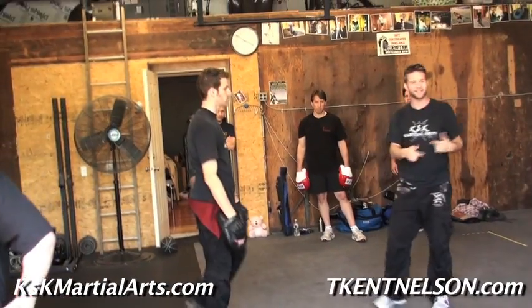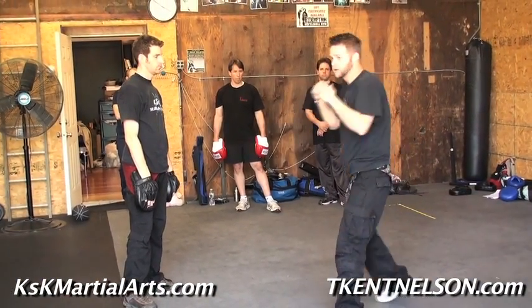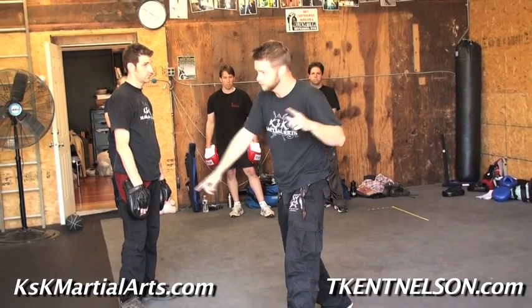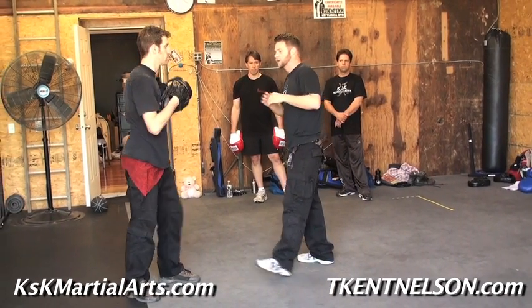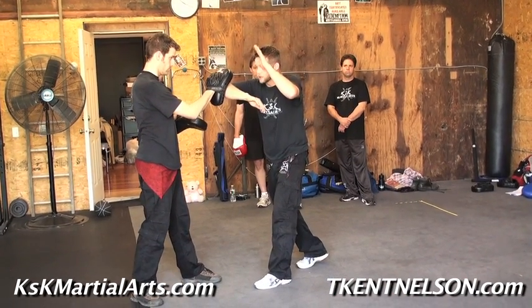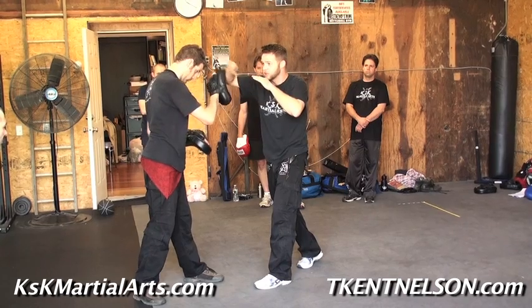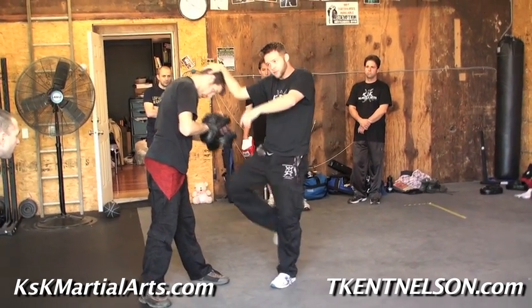What a lot of people miss is the hand and the knee are connected. This goes back to our boxing mechanics, which by the way goes back to our knife mechanics, which goes back to our stick mechanics — which is why I study it all. When I use these elbows and I go to the knee, I'm turned like a cross. I use this elbow — if I'm going to use the rear knee, I use the rear hand to pull me in.